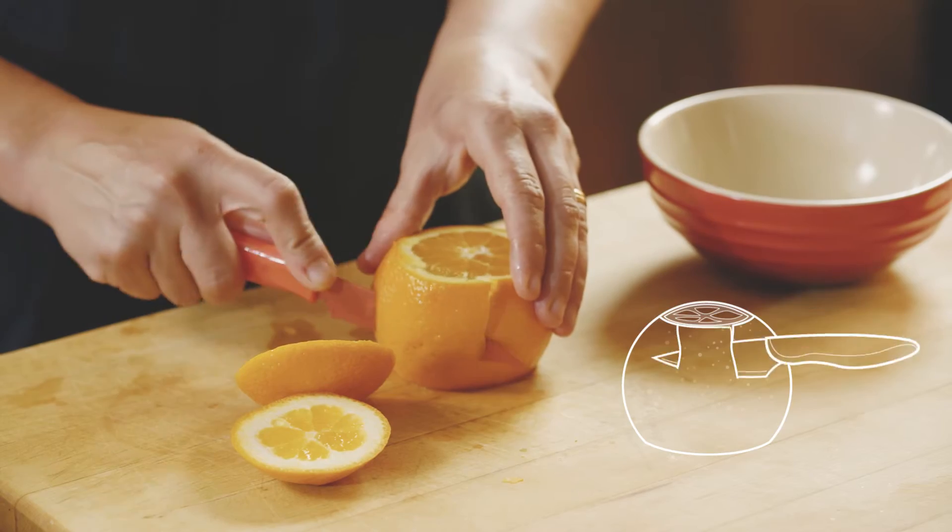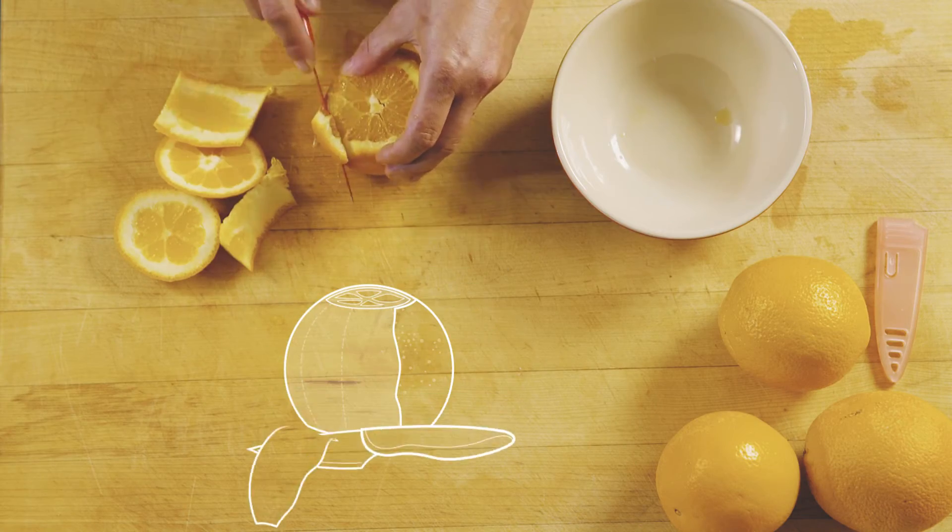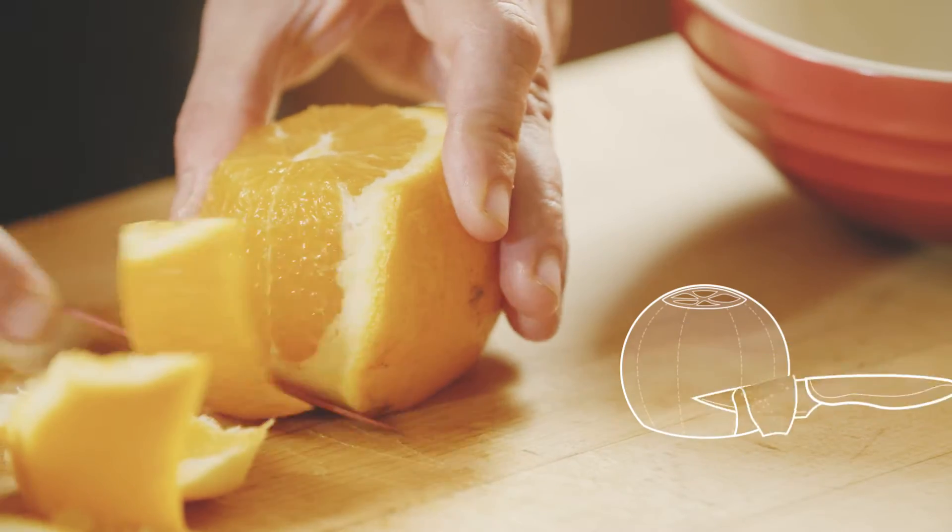Then you're going to lay that piece of fruit down on the flat edge you've just created and cut around, cutting all the rind off the fruit, exposing a naked orange.